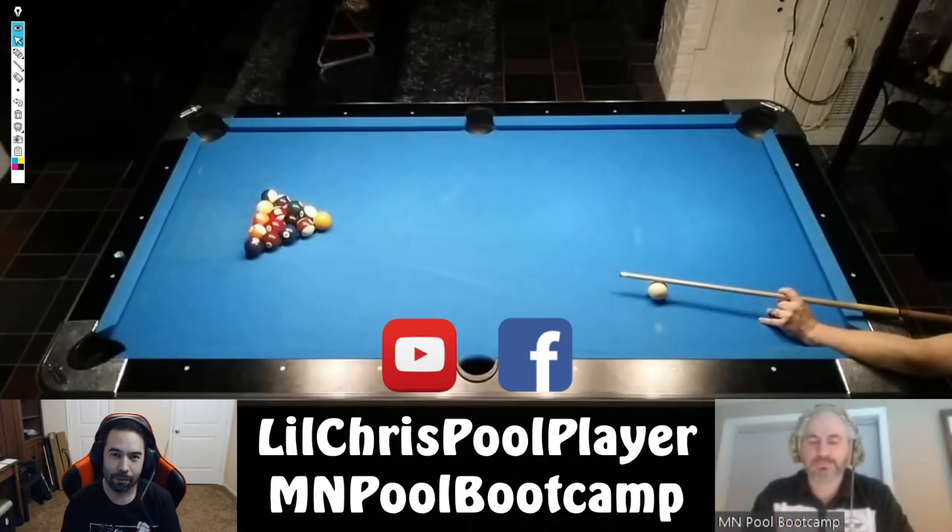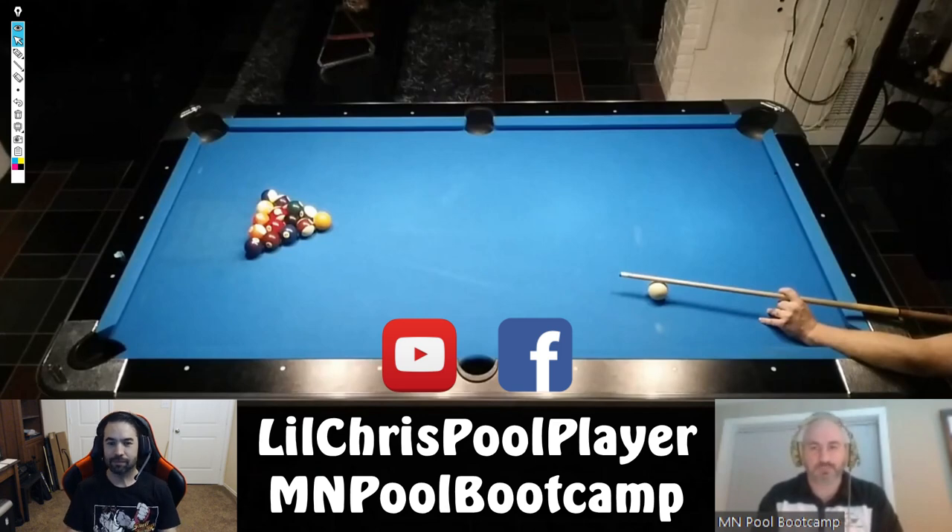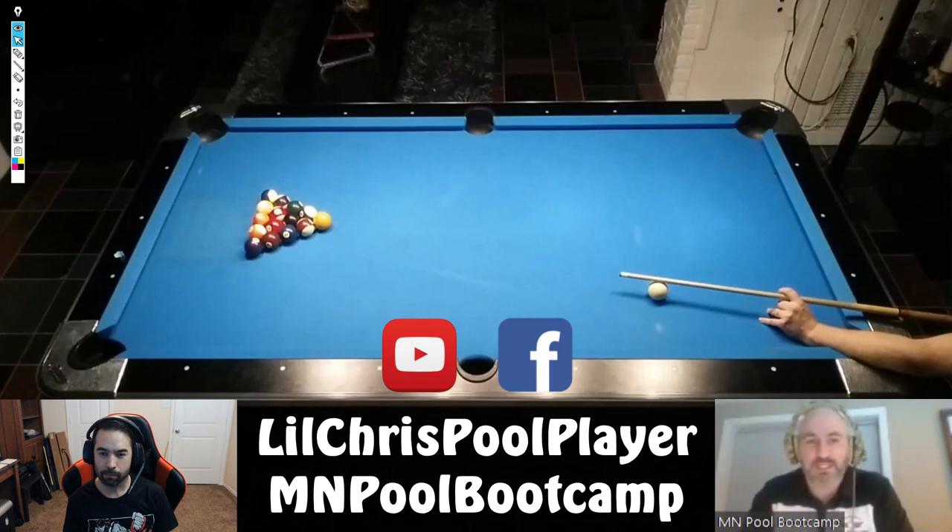Welcome back to another pool coaching video. Today I'm joined by Demetrius from MN Pool Boot Camp. Thanks for having me, Chris. Demetrius has been very busy — thanks to stream exposure, he's received a lot of inquiries and has boot camps lined up. He runs three-day pool boot camps here in Minnesota, and distance isn't an issue because people fly in from all over.